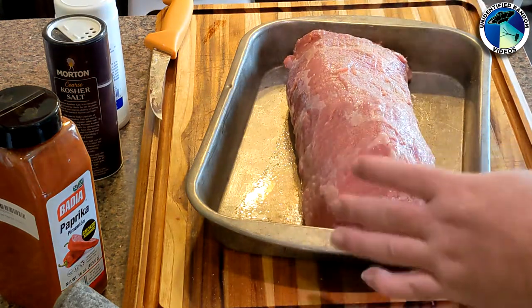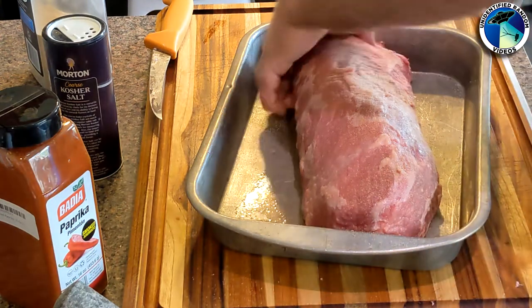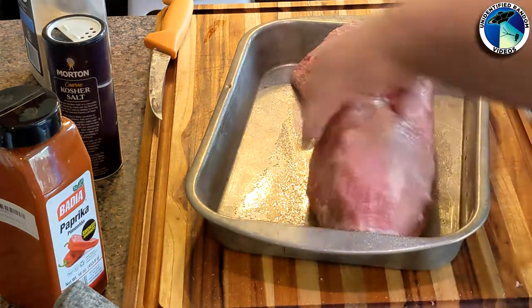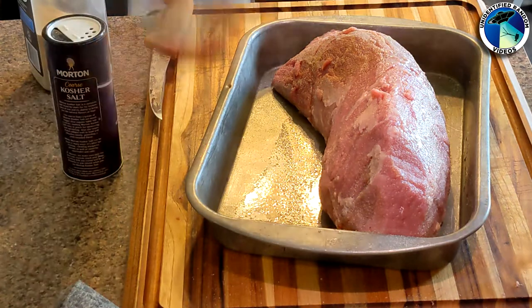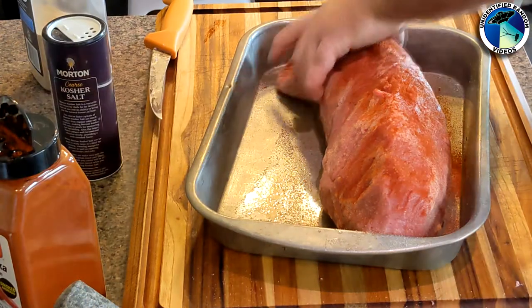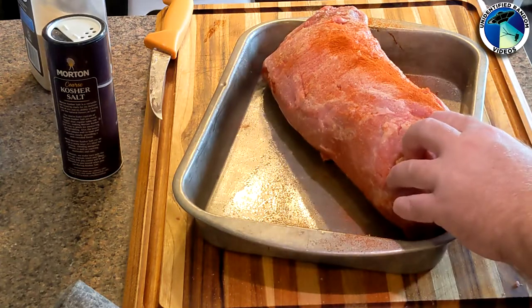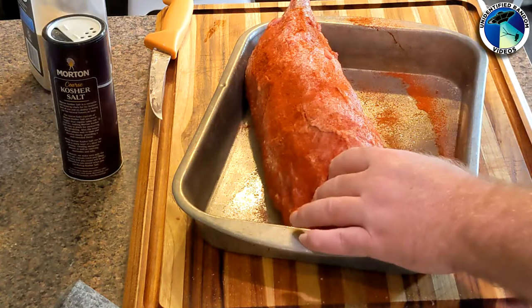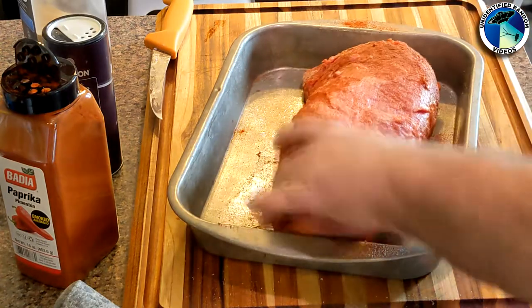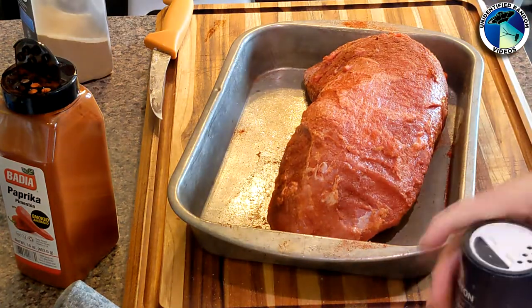I don't really measure — I just cover the meat and get a nice even coat, pretty much equal portions of each seasoning. Do whatever go-to rubs you like for beef and experiment from there. My base seasonings for beef are kosher salt, black pepper, garlic powder, and onion powder — those four are my usual base — and then I'll add extra stuff on top, in this case smoked paprika.